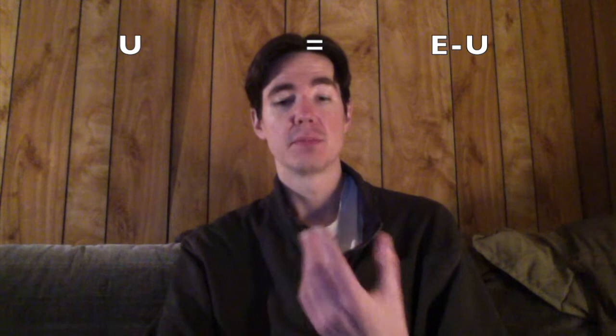So the U sound — general American tends to be 'U' — becomes more of an 'U' or an 'OI.' So 'U and I' becomes 'U and OI.' The O sound, as in 'GO,' becomes 'O,' and even more exaggerated, to an 'O.' So 'U,' an 'OI,' 'GO.'